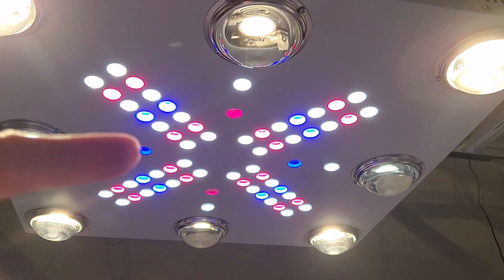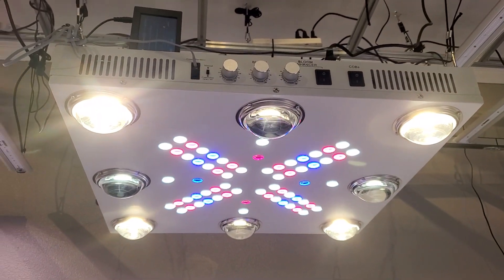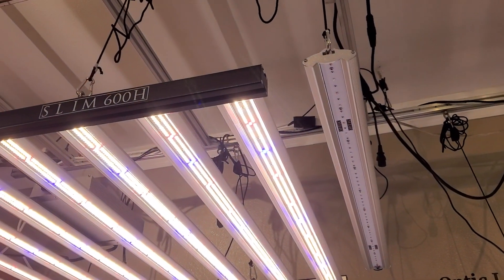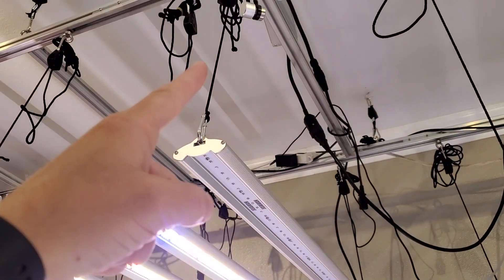You can see the UVs right there. You have infrared and UV on the Optic 8. On the Slim 600 you would add that with one of these slim bloom enhancers.